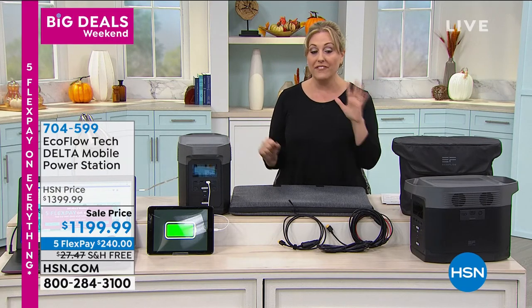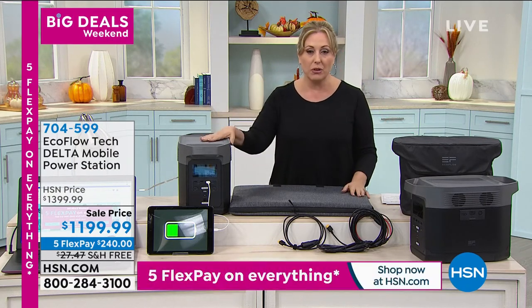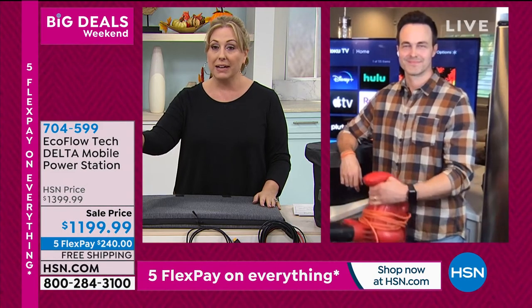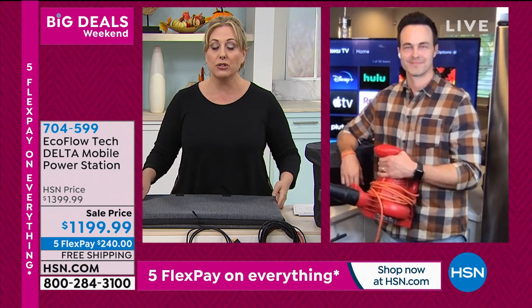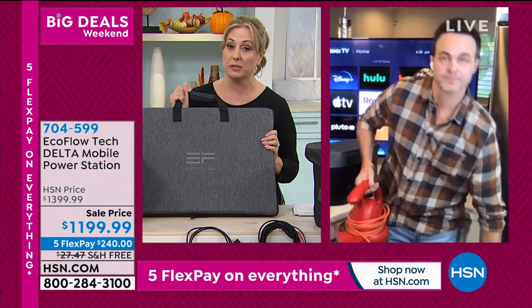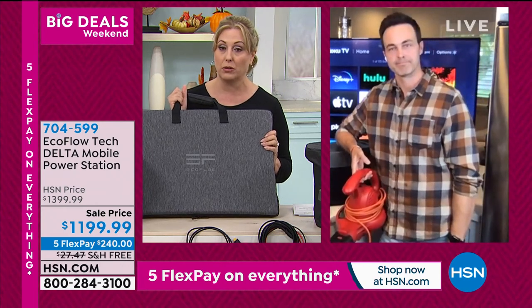We are excited that we have five flex pay. Thank you so much, Justin — this is a must-have. Before you go, could you give us one more minute on the solar panel? This might actually be the last presentation of 2020 for the solar panel.